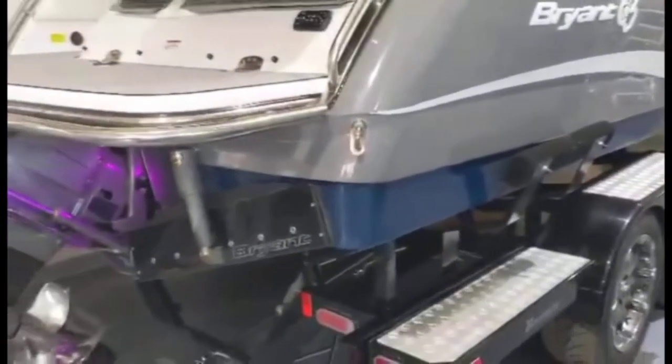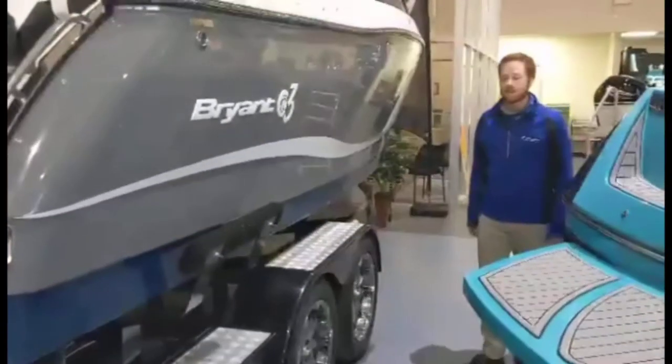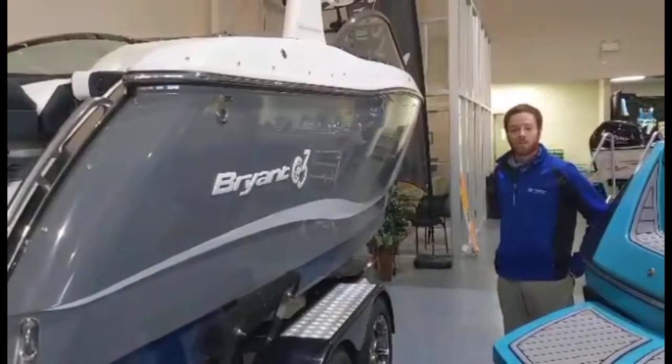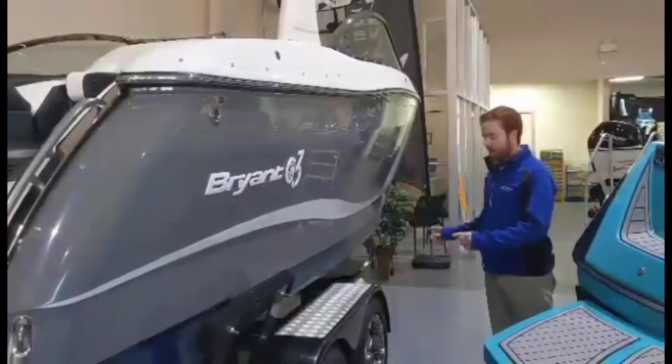One of my favorite boats in the lineup because you can do a little bit of everything out of it. If you're planning to do a lot of cruising with the family but also want something that's good for water sports in that 23-foot range, you're looking at it.